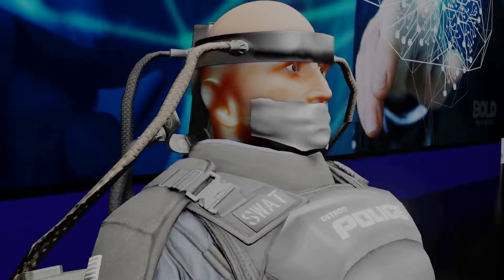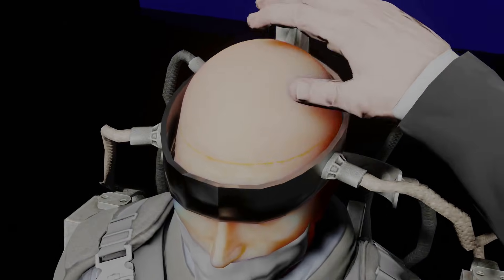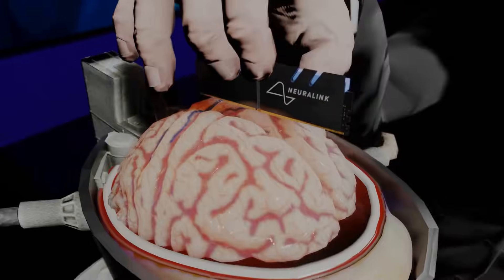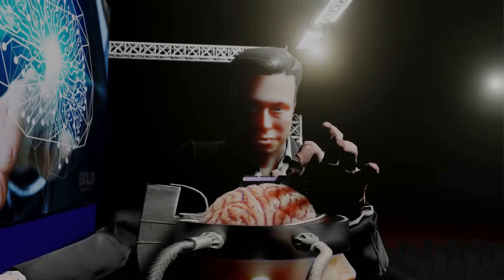You want the surgery to be as automated as possible and the installation of the link done in under an hour. So you can basically go in in the morning and leave the hospital in the afternoon, and it can be done without general anesthesia.